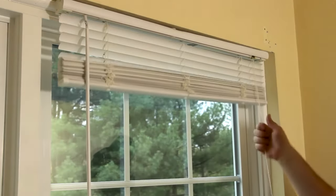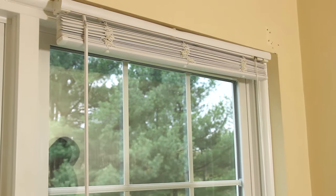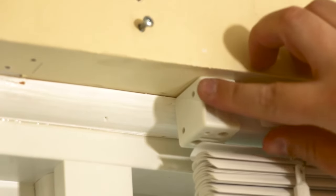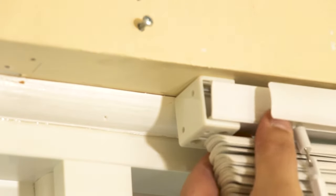You want to start by raising the shades to protect them as we proceed to remove them. Next, slide the head rail shade to one side to expose the rail caps. Remove the rail caps to release the side of the shade and repeat the process on the other side.